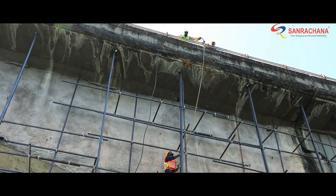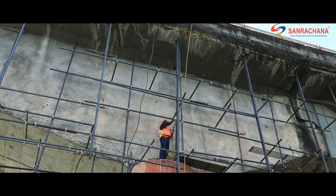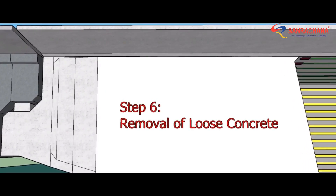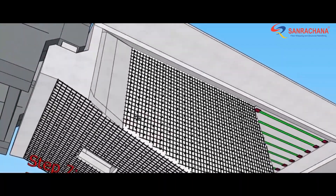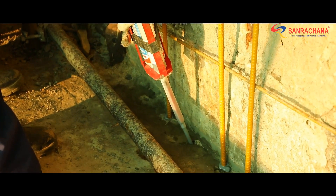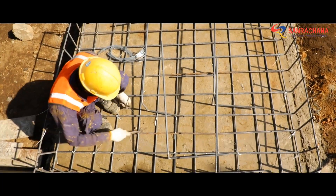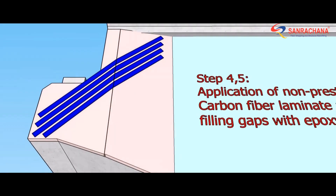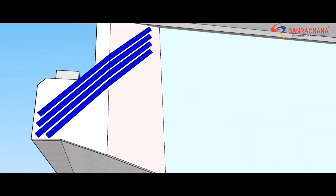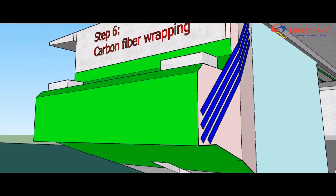From the exterior, after setting up a clever suspended scaffolding system, all loose concrete was removed and additional reinforcements were provided to compensate for corroded steel bars. The section was rebuilt using micro concrete with external strength enhancement using CFRP wraps.